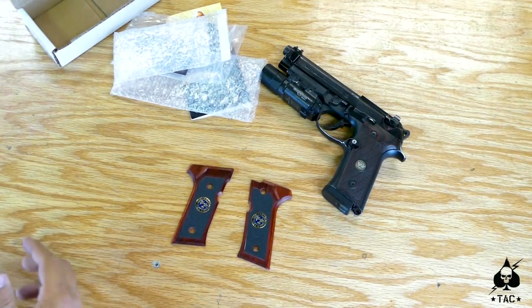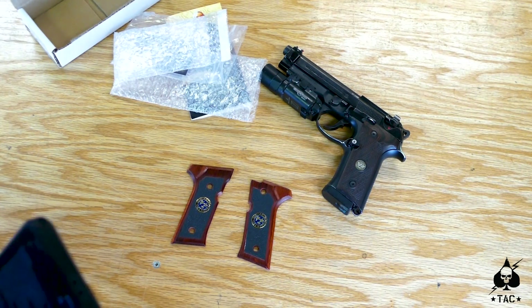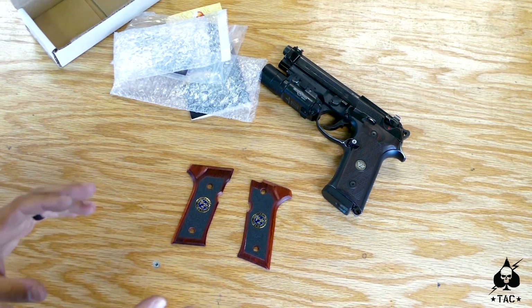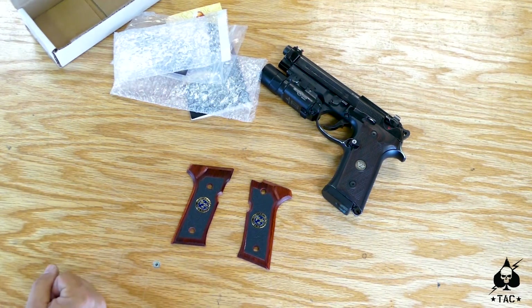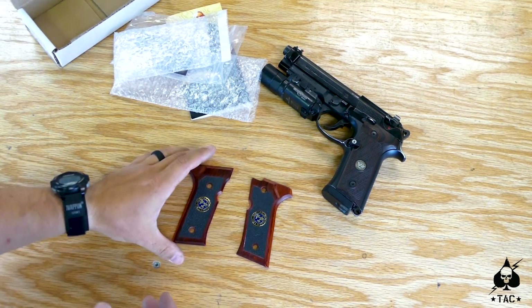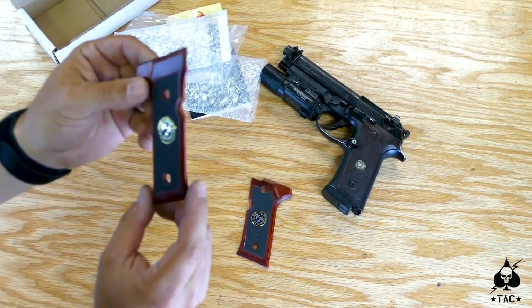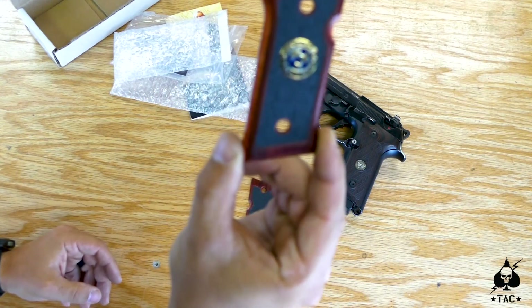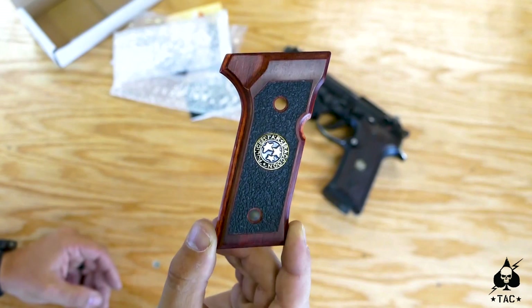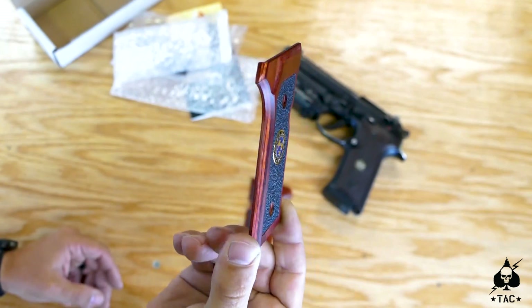I ordered these back on May 20th and got them roughly the first week of September — so about 70 business days. I know he's a one-man shop and he's super busy, so it is what it is. This is a highly detailed custom product and the overall quality is super high — you guys can see the detail in that. We're going to throw them on the Beretta 92x here in just a little while and show you what they look like on the gun.